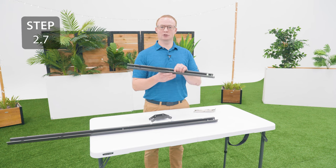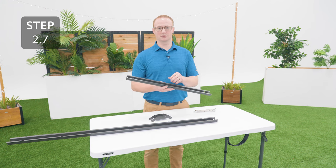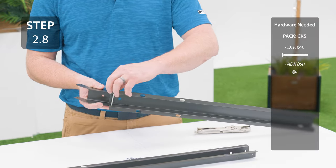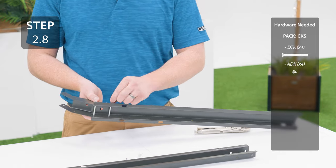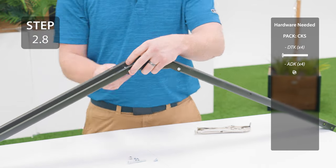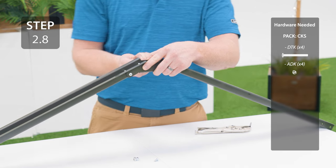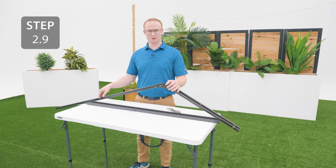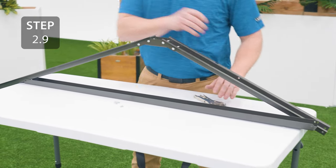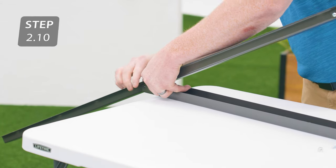Take another gutter channel and a short gutter channel that has a large hole at one end and connect them together using the same method as the other truss assemblies. Take a truss brace and line up the holes in the middle of the long gutter channel and the end of the short gutter channel. Only secure through the long gutter channel for now.